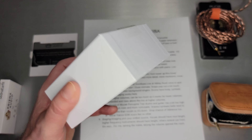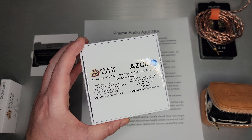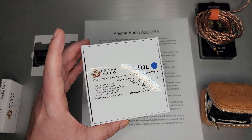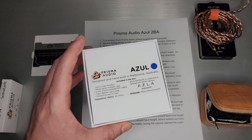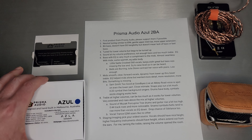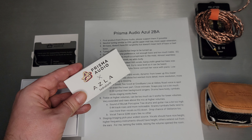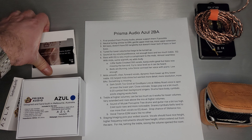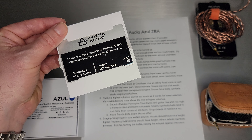In the box — and this is actually nicer packaging than I normally deal with, so I usually don't go over the packaging or open box — but this one does have the monitors, a serial number card, a nice SPC cable, a leather case, and a couple of protective pouches, which is actually quite nice. It comes with a box of Azul sudden earfits, which is super nice because I use these anyway. This is the metal serial number card, and if you look closely, you can see that mine is number 19.